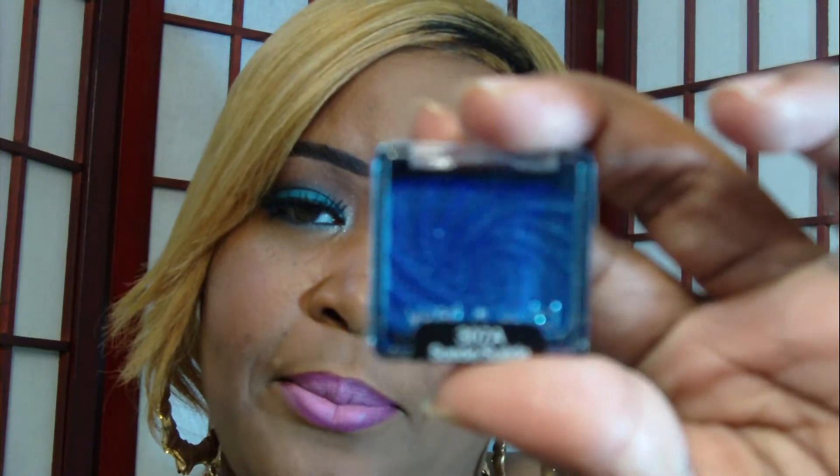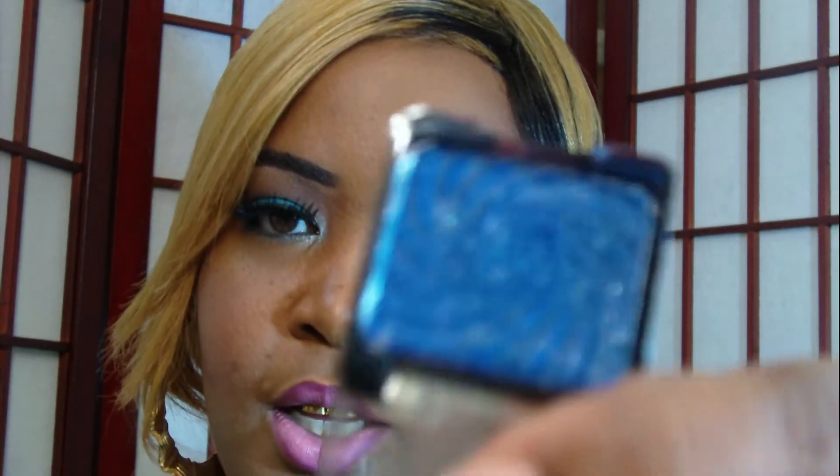How I put it on: I sprayed it on my lid, then I went back and tapped it on each lid. Then I came back and put this eyeshadow on top — it's a pretty eyeshadow and it has that silvery sparkle color in it.